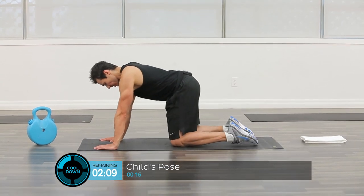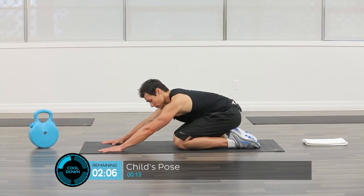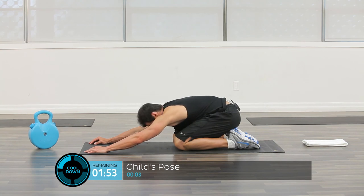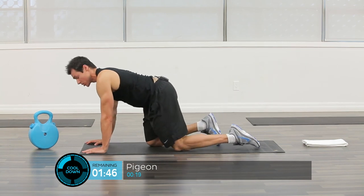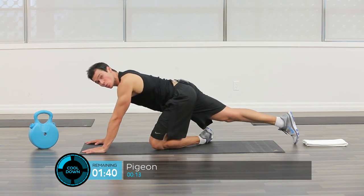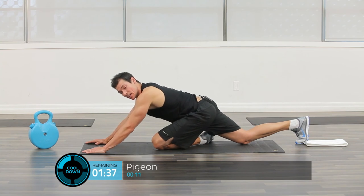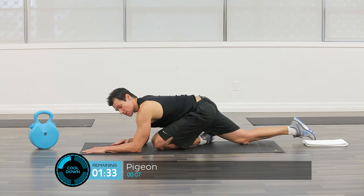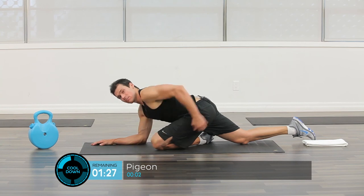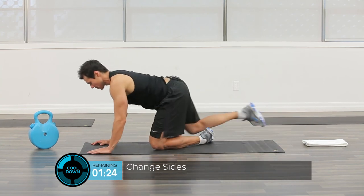Rock back and bring our bum to our heels. As we breathe, we want to lengthen our lats — our back muscles — and you'll feel a nice stretch in that back. Continually breathe. Now rock back up into pigeon — I'm going to lengthen my right leg, internally swing the foot inward, and rock back, placing weight on the hip while keeping forearms down so as not to put too much weight on the hip. Feel a nice stretch behind there. Come back up and switch sides.